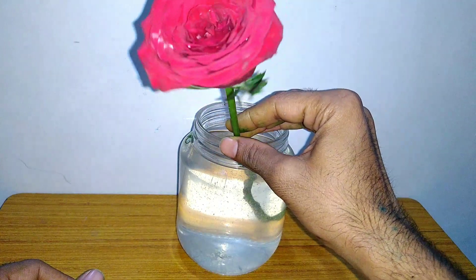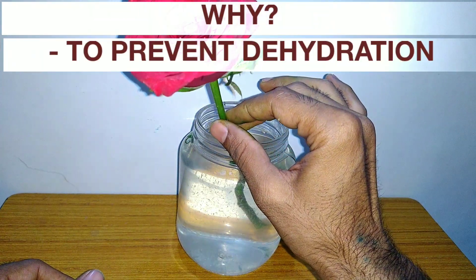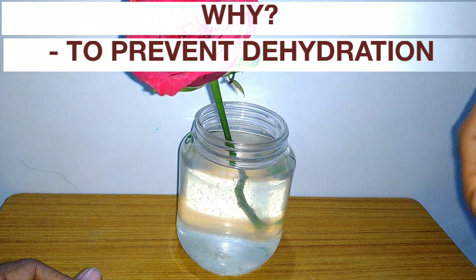Avoid direct sunlight to prevent dehydration of the flower.